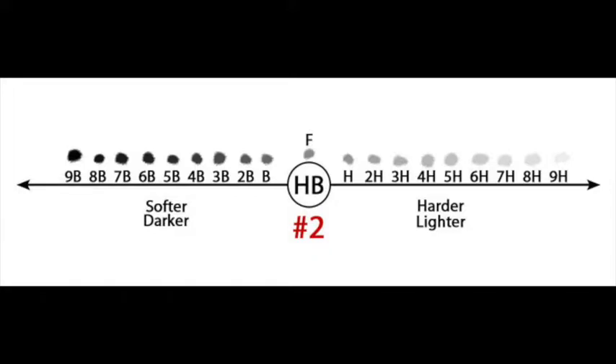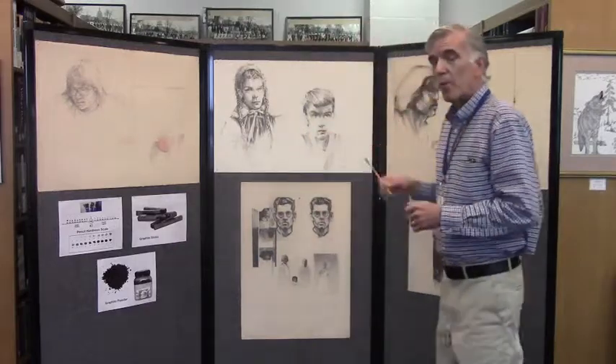all the way up to 2B. And then it goes to H's, from 2H to 9H, which is a very, very hard lead. The question is: why would you want those kinds of differences? The reason is because there are different things you might want to say in a drawing.